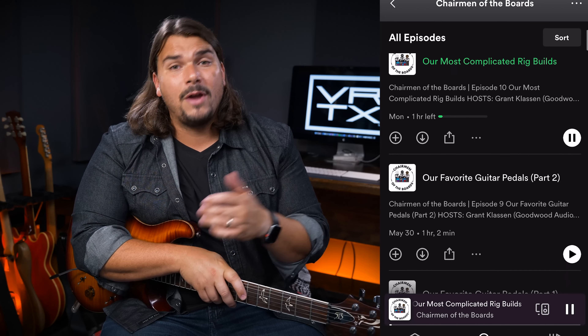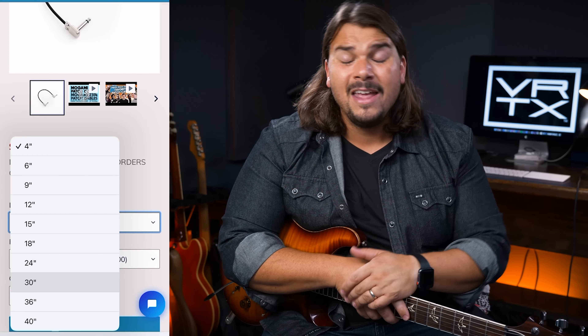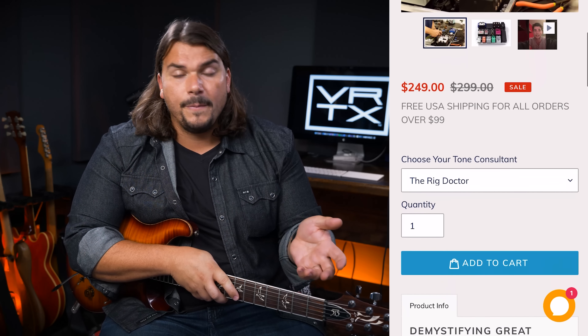The Tone Secret is a great price right now at $99 over at Sweetwater. Another thing you can do — totally free — is check out our podcast, Chairman of the Boards. Every week I do a roundtable discussion with Grant Klassen from Goodwood Audio and Brian O'Million from O'Million Audio. We talk about gear, tone, pedal boards, and best practices — it's about one hour and releases every Monday. If you're interested in cables and gear supplies, those are available at therigdr.com along with pedal board essentials like zip ties, tie-down mounts, and velcro. We also offer one-to-one rig consultations over at therigdr.com to help you troubleshoot or plan your next pedal board.